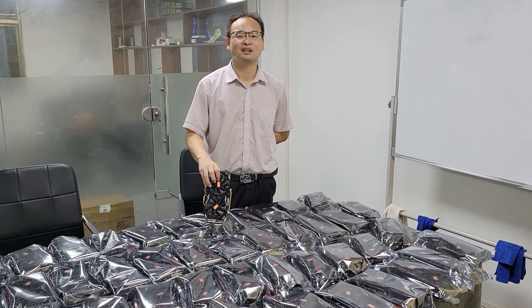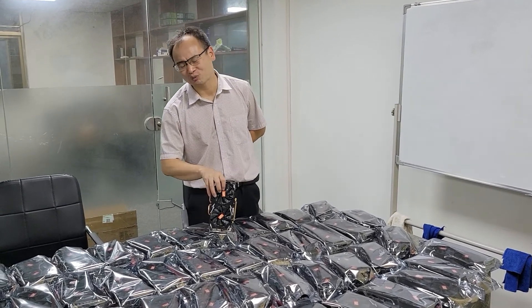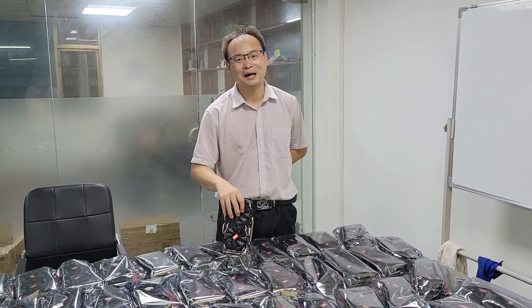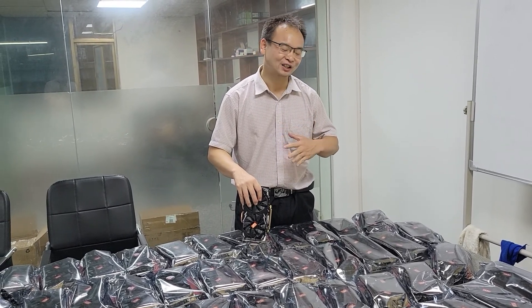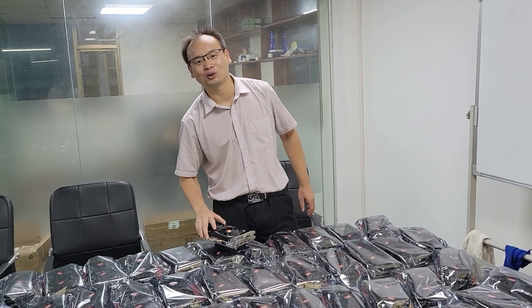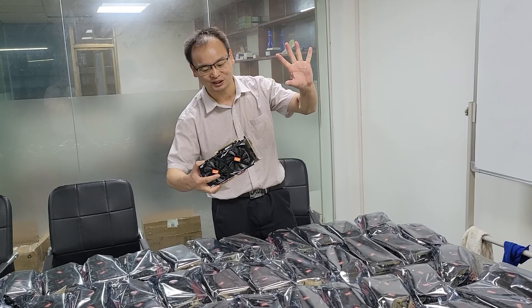Now today, I will take a video. I will tell you one exciting news. By two months of hard work, finally, I bought a 50-piece VGA card.